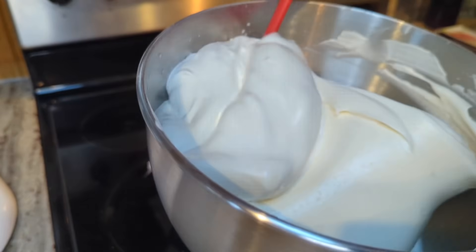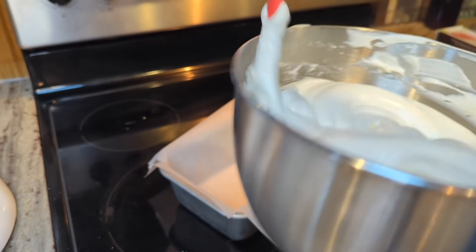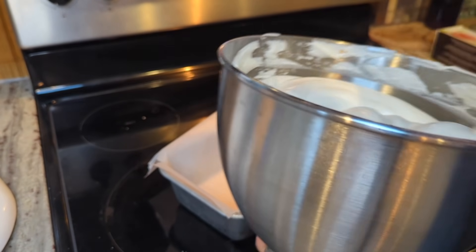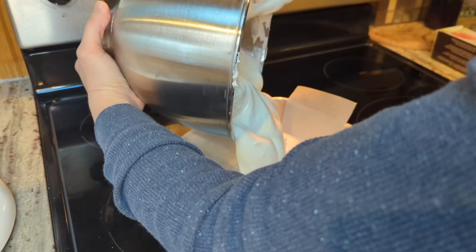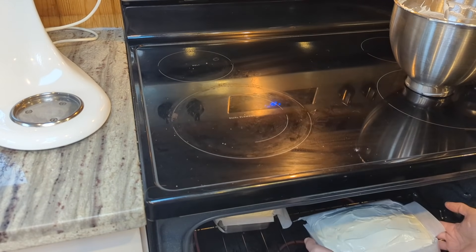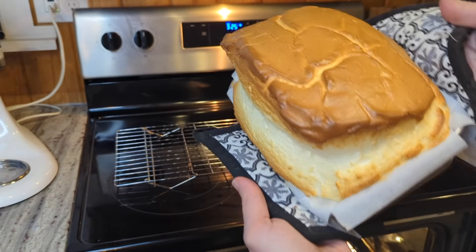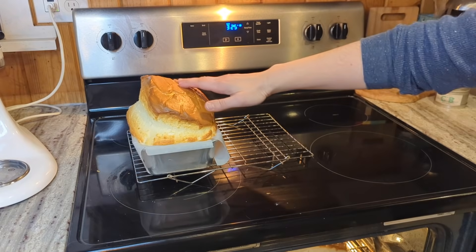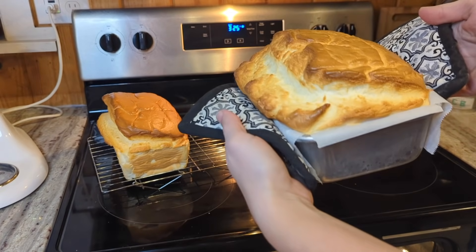I went ahead and whipped up another batch, and the only change I made from the last one is that I added two tablespoons of yolk powder instead of one. I just wanted to see if the texture comes out a little better with that extra fat from the yolk powder, and maybe it'll give it some bigger holes in the bread so it's not quite so tight. Here is the first one — looks amazing — this is the one with just one tablespoon of yolk powder. And here is the loaf with two tablespoons of yolk powder.